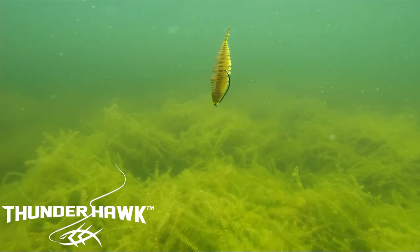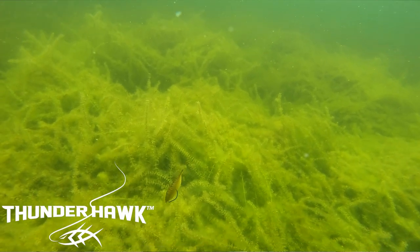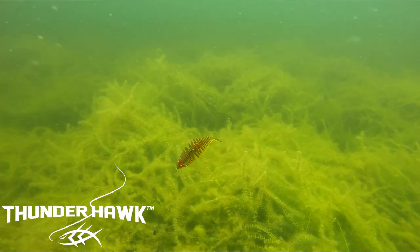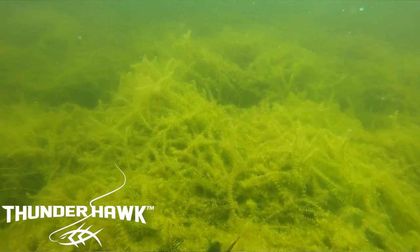A lot of people ask me what does this thing mimic. Our research showed that we wanted to show a bait to the fish that mimics a dying baitfish — whether it be a bluegill, a crappie, anything foraging fish on the bottom of the lake that may be invasive to their nests, or maybe just what they eat every day. We wanted to create something indestructible that mimics a baitfish that all fish — bass, largemouth, smallmouth — eat.